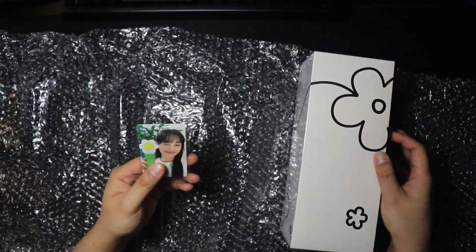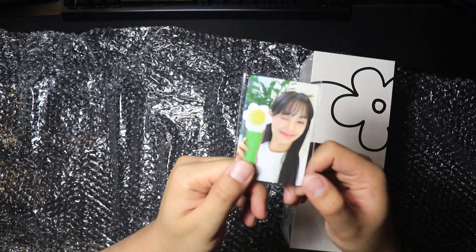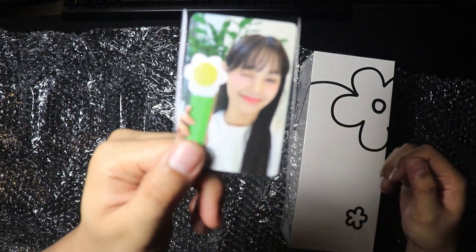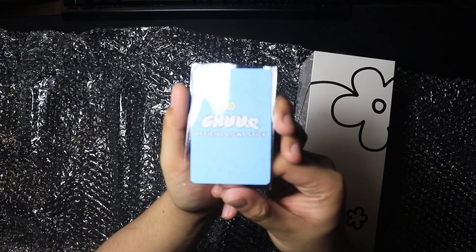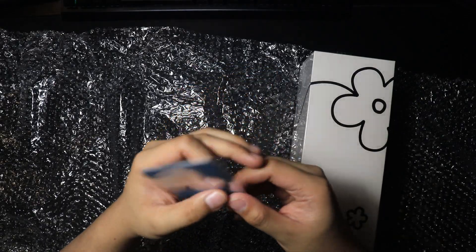Very nice. And there's a card of Chuu. There you go. Chuu's official lightstick. Very nice.